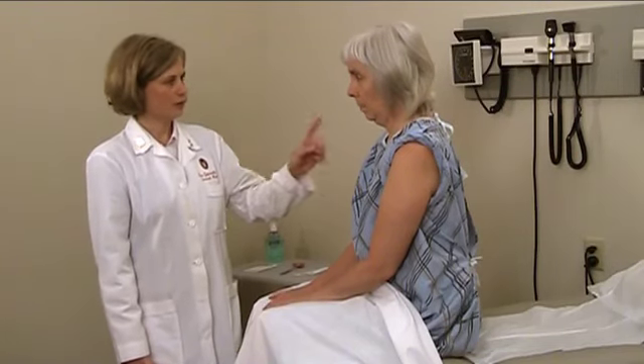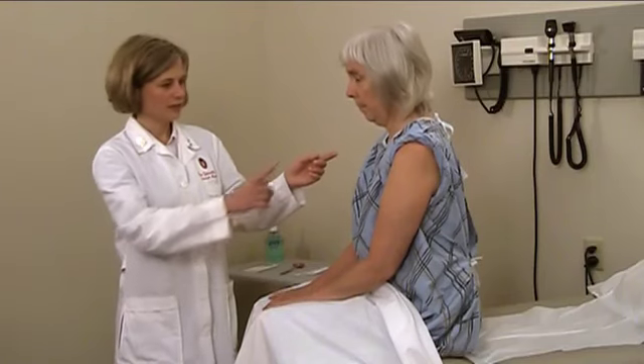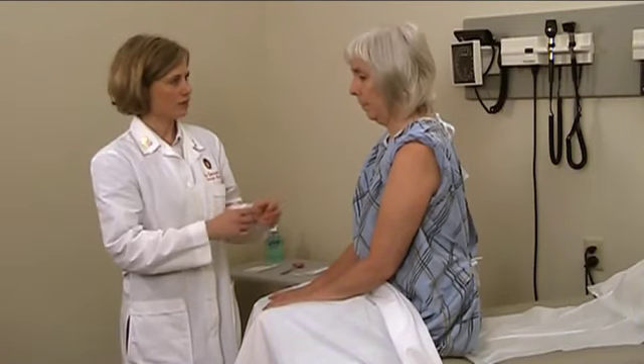Mary, I'm going to touch you on different parts of your arm and I want you to tell me when you feel me touch the first time. And then with the second touch, if it feels the same. For any parts of the sensory exam, I will have the patient close her eyes. It helps to prevent distractions and helps me to confirm that she is actually feeling the touch as opposed to seeing me touch her.